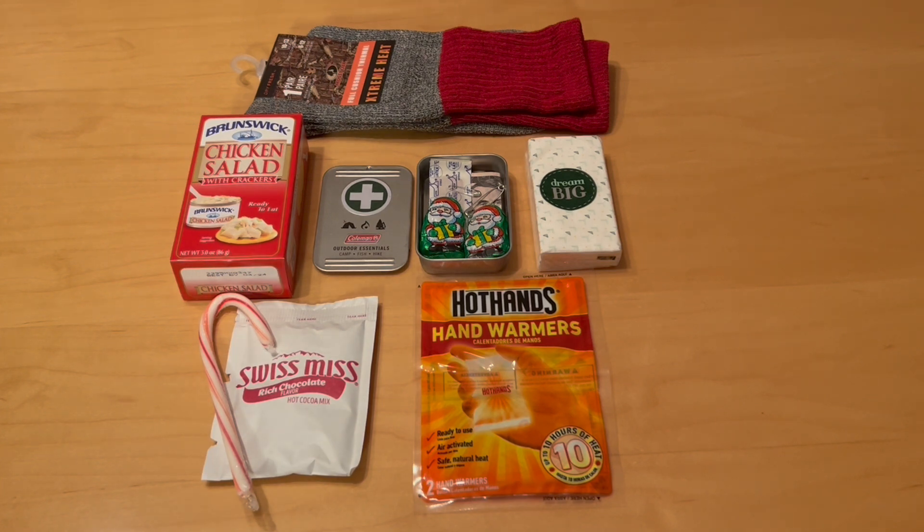As you can see, each bag will contain a pair of socks, some tissues, hot hands hand warmers, Swiss Miss hot chocolate, a candy cane, and chicken salad with crackers. The chicken salad with crackers also comes from the Dollar Tree, and I think they're rather tasty.